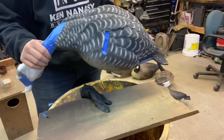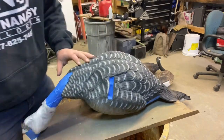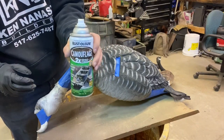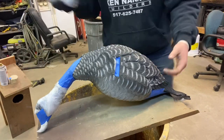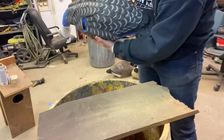Now we're going to take the tan and spray it up. We're going to spray the first coat with a tan camouflage paint from Rust-Oleum, spraying up the back and hitting all these feather grooves.